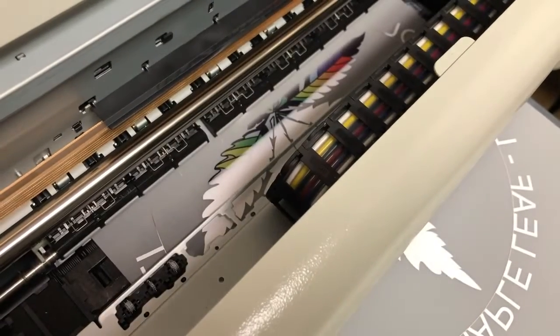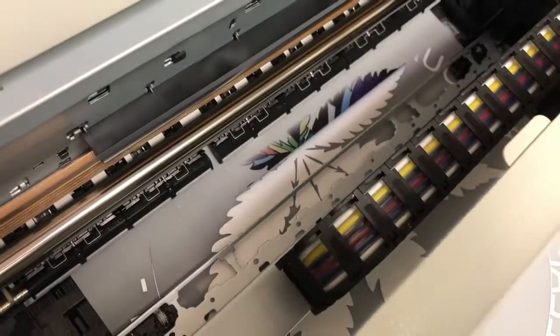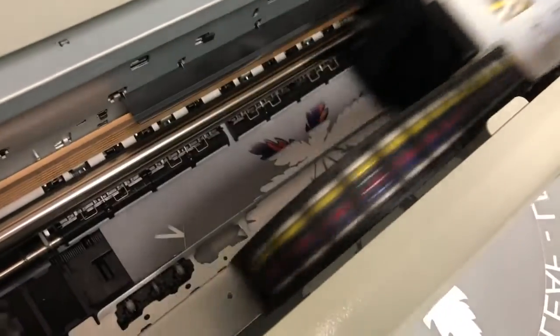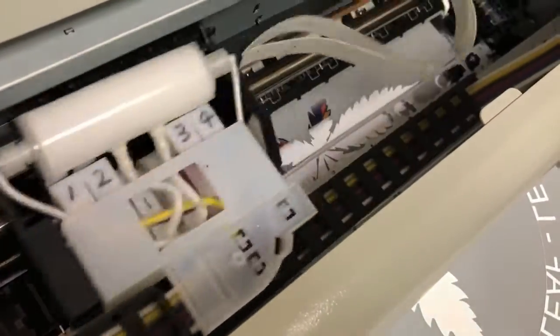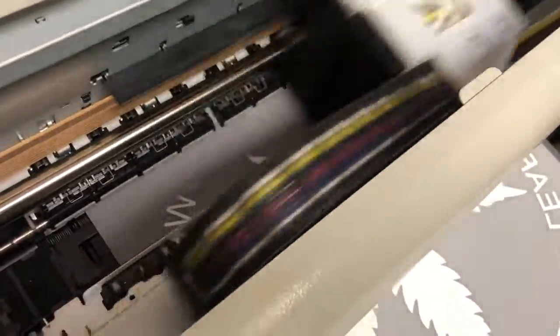Another phenomenon I saw is people have an automatic dryer attached to the roll film, and they put the dryer too close to the printer, so the dryer cannot load enough film. It's like pushing the film back, and the film will curl up in the printing region. You can see the problem is caused by the curls of the raw film.